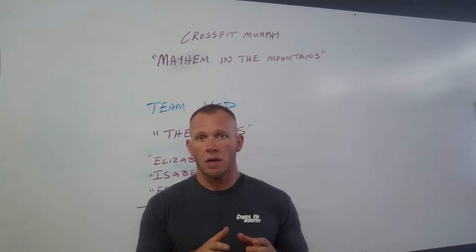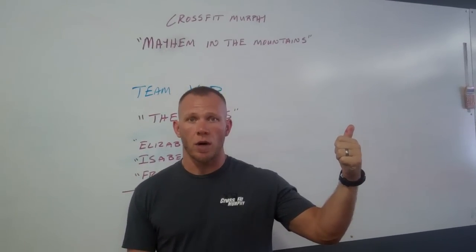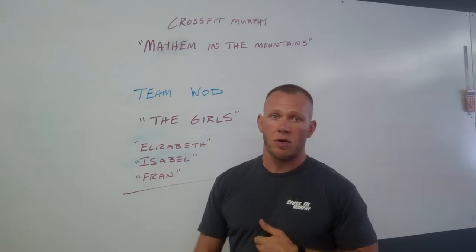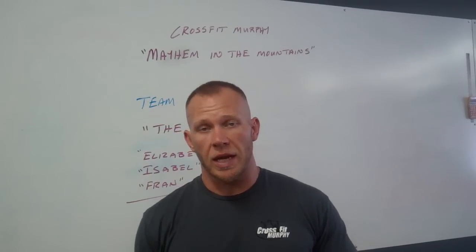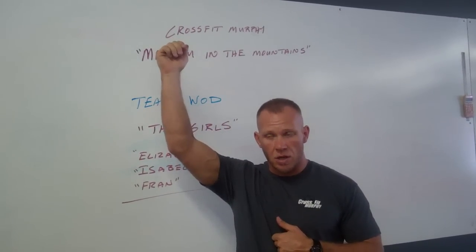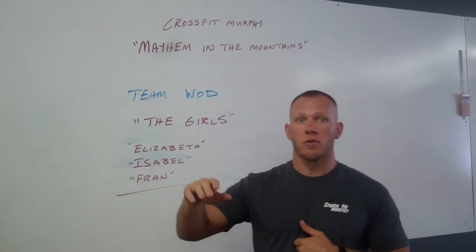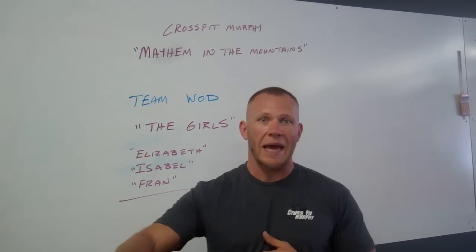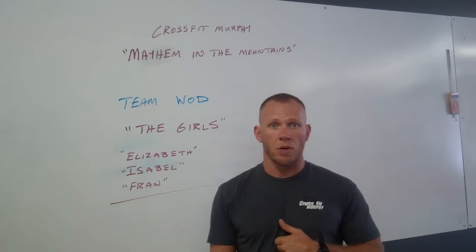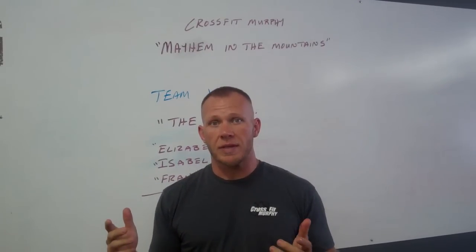Once they perform that WOD, they cannot perform another WOD. So person 1 of team 1 does Elizabeth. As soon as they finish Elizabeth — last rep of 9 — they are going to move over and tag off at the next bar to partner 2, who will then begin Isabel: 30 snatches, ground to overhead. As soon as that partner finishes Isabel, they are going to run to the next partner, still inside the room, and tag off to partner 3, who will then complete 21-15-9 reps of thrusters and pull-ups, known as Fran. As soon as partner 3 finishes Fran, that will be the time component for the day.